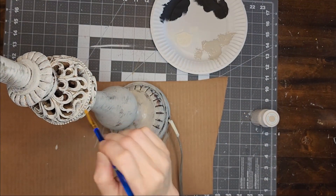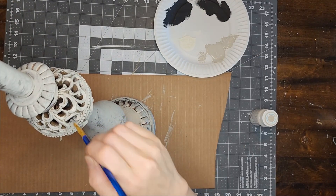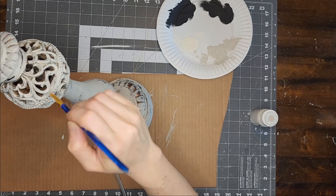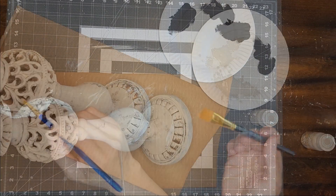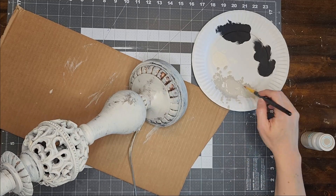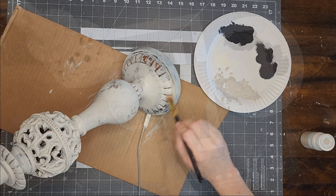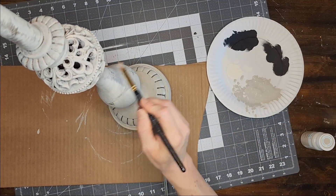Now I'm taking a smaller brush and adding some paint in between the ornate carved detailing, but again I am not worried about getting full coverage. Now I'm using a third paintbrush that is bigger than the last one but smaller than the first to add another layer of that same paint color to the lamp in certain areas. This way the paint color is thinner in some spots and has more coverage in others.